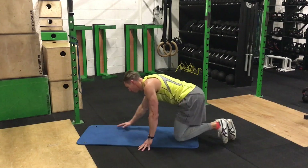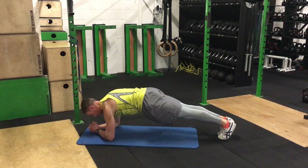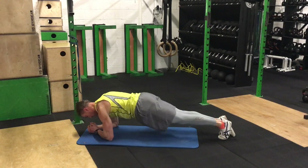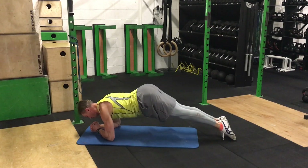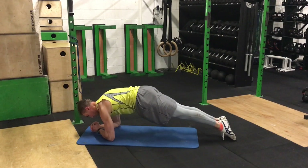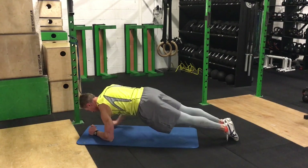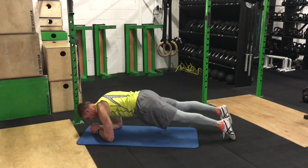The next exercise, which is our last one, is our toes-pointed plank. Most people will do a normal plank in this position, but the problem for a lot of people is they'll overarch. What we want to do is try and eliminate the possibility of cheating and using the shoulders too much, so we go into a toes-pointed position. Again, don't overarch the lower back — keep the abs tight, pull the pelvis under. As you get better, you can move into some variations like trying to move up and down in that position, and some tap-outs to challenge yourself a little bit more.